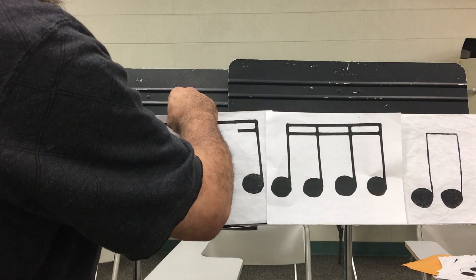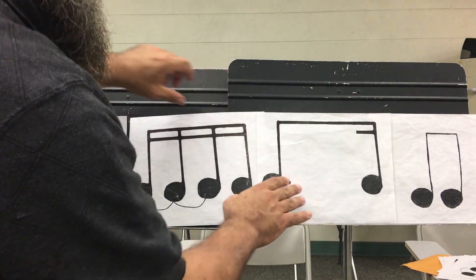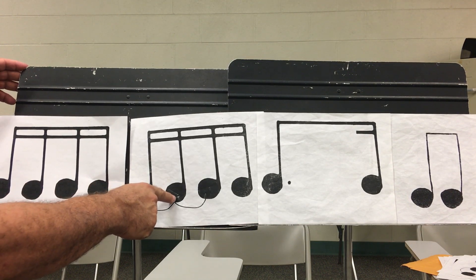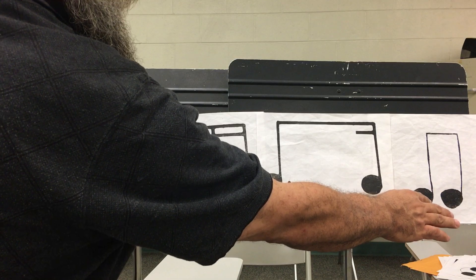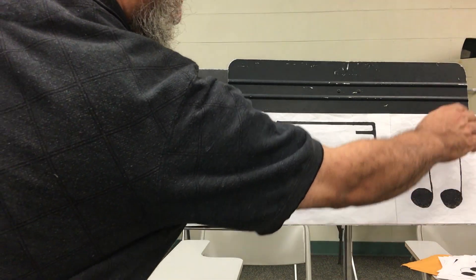Let's rearrange the cards. Ready, go. One, e, and, uh. Two, e, and, uh. Three, e, and, uh. Four, e, and, uh. And don't forget, each eighth note equals two sixteenths. Four, e, and, uh.